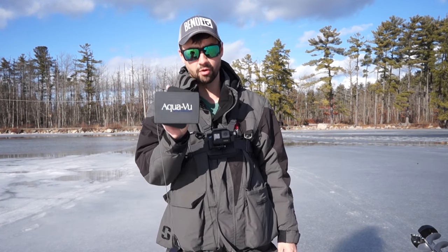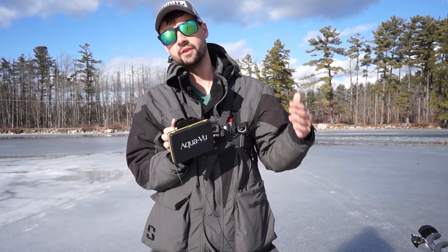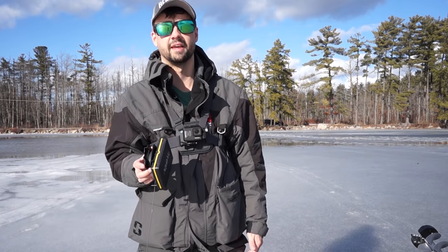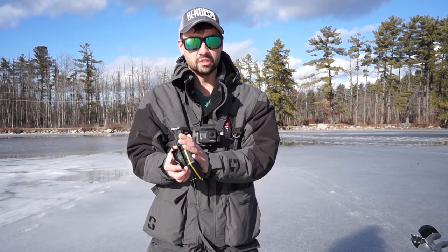Today I'm going to be using the AquaView Micro Revolution 5 Pro. What the Pro does is it has a DVR feature in it. I use the DVR for doing this YouTube stuff. You don't need a DVR unless you're really into posting on Facebook and sharing video footage with everybody. So I'm going to be using this for an example.